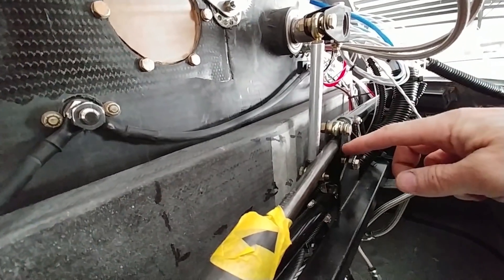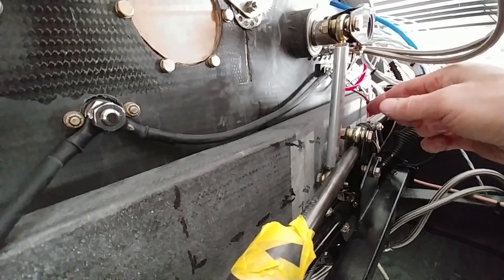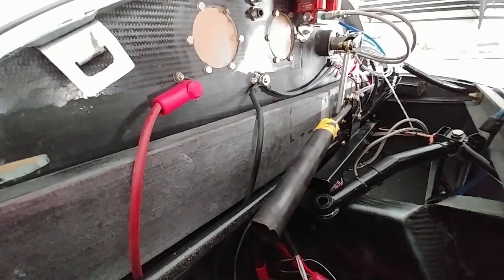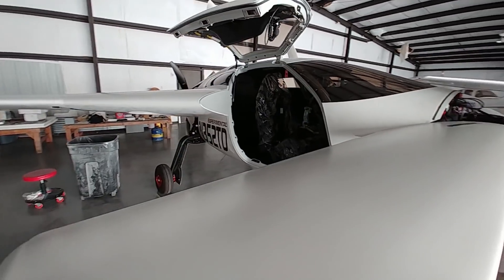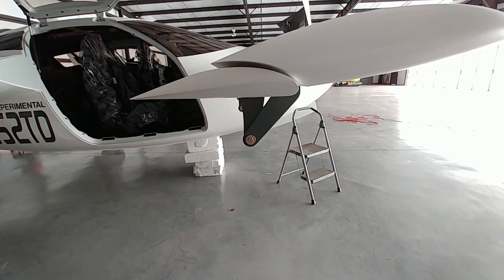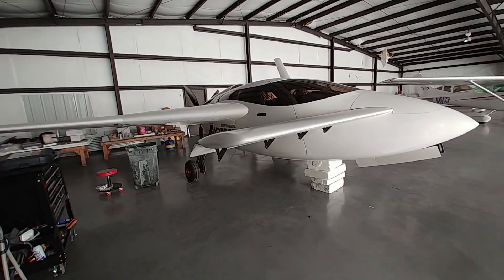The way I'm going to do it is have Brit weld an extension onto these ears here — an extension going to the back — and then between the two there'll be a rectangular 4130 tube coming out with the ability to bolt some weight on it. I'll probably only need about four or five pounds of the lead that Brit's minding for me. That'll overbalance it so it always wants to tuck to full nose-down, and the trim spring will hold it where it's supposed to be. I completely forgot about this with everything else going on.